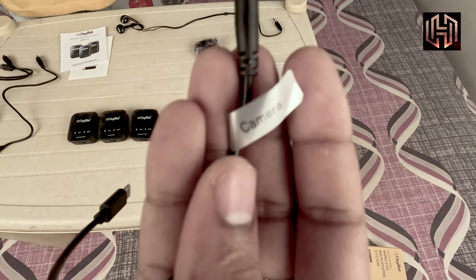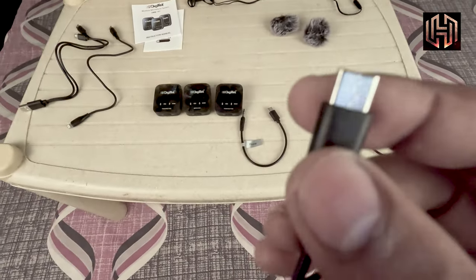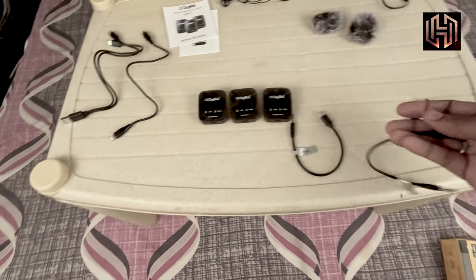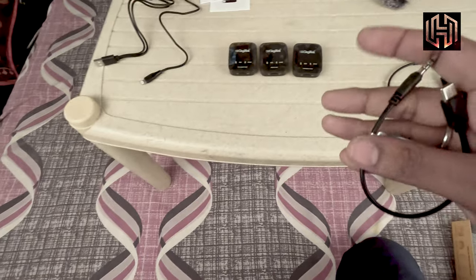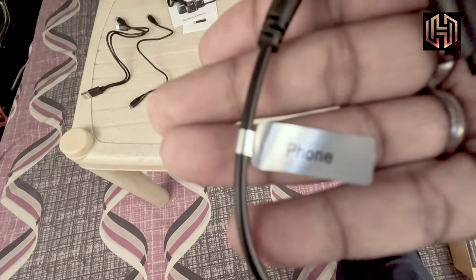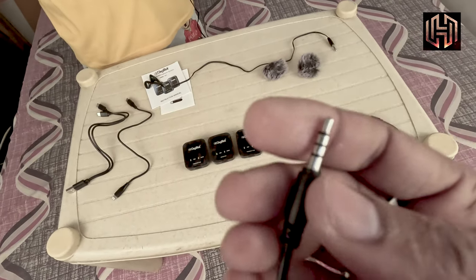The camera is not focusing well, but this is the C-type solution. The third solution is a 3.5mm audio jack cable.